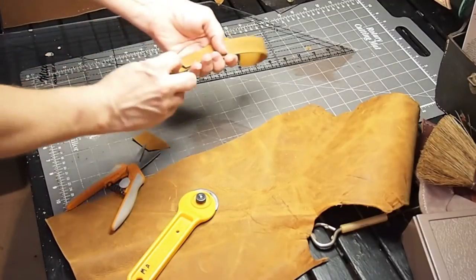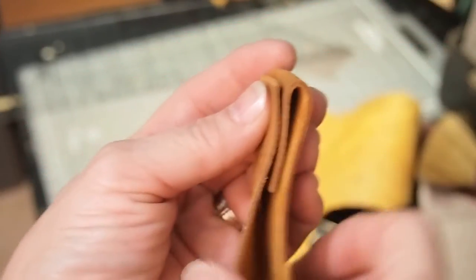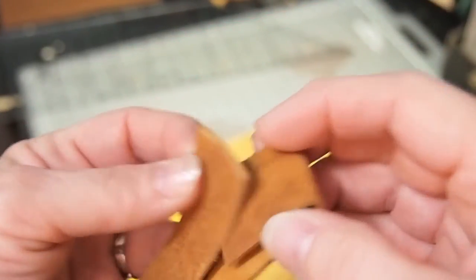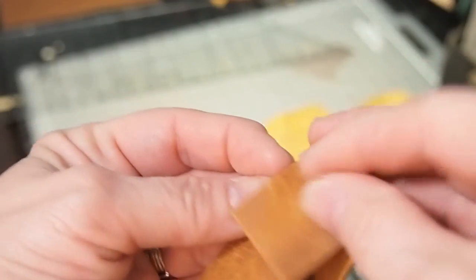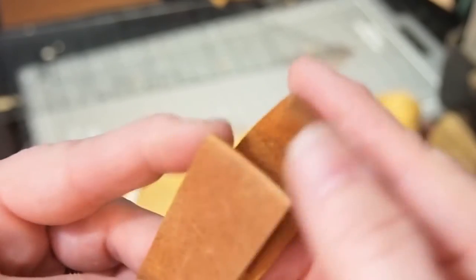Now I'm going to take it and fold this under. You could do it several ways — you can fold it like that, or like that, or like that. There's probably a million ways to do it. I'm going to test it again to make sure my wrist goes in.